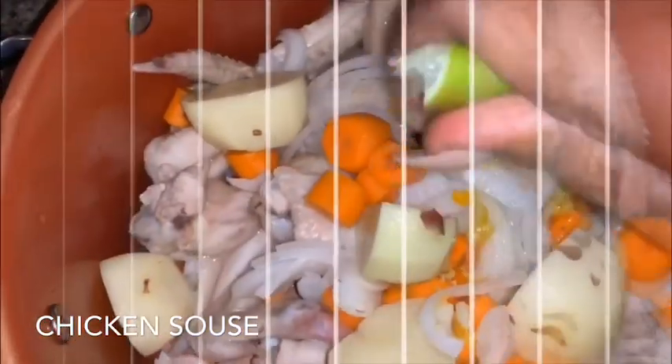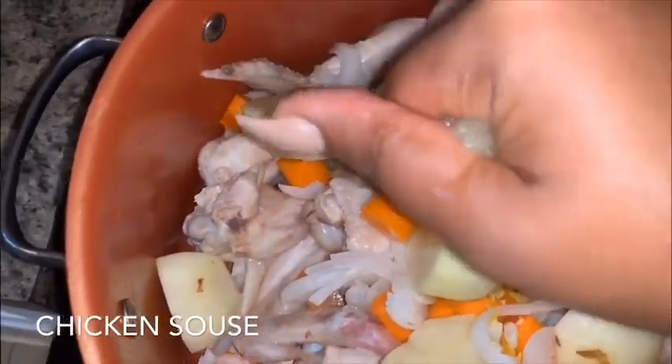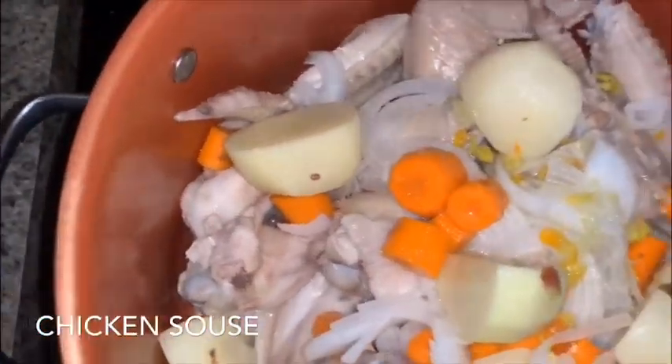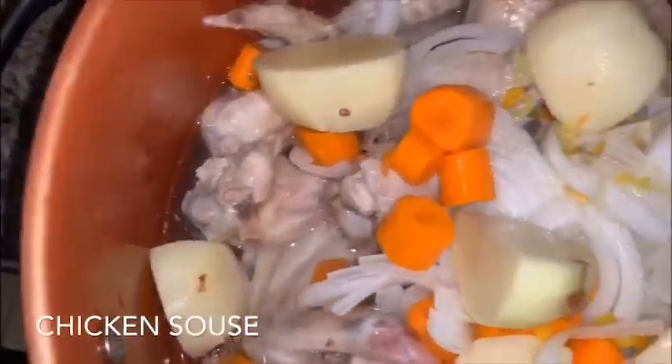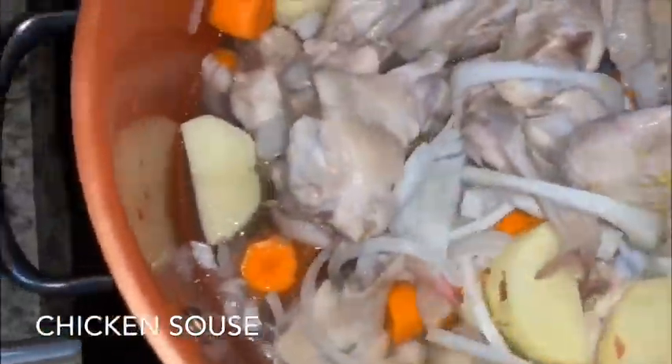Then we're going to add the juice of one lime. We haven't added any water yet, but we're going to add in one cup of water first. We don't want to drown this with water at the beginning, because we need the chicken to release some of its own juice — that's where we're going to get our flavor.